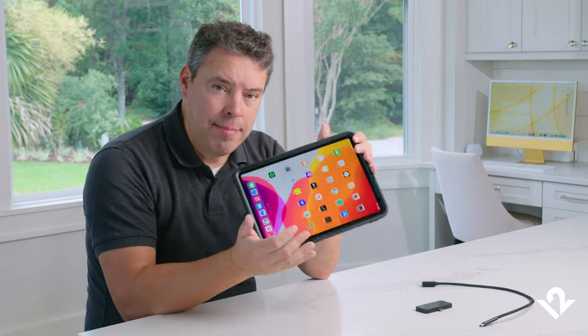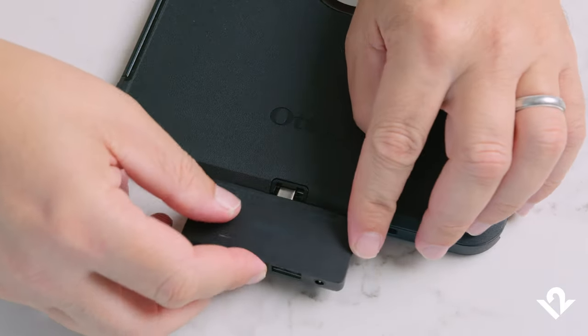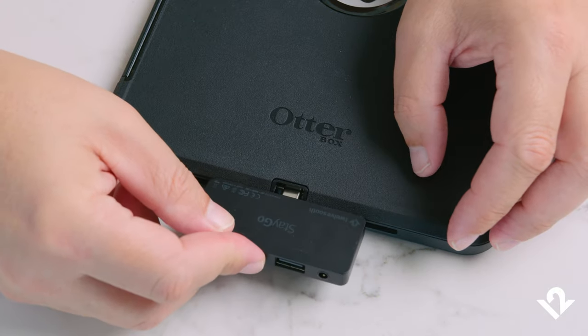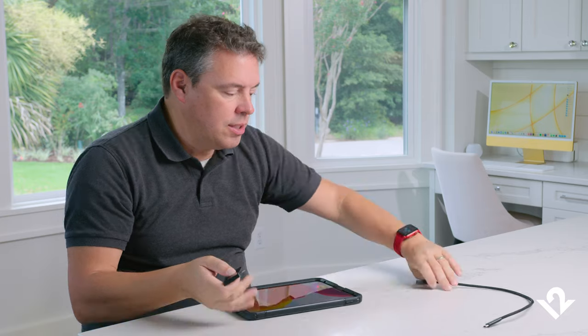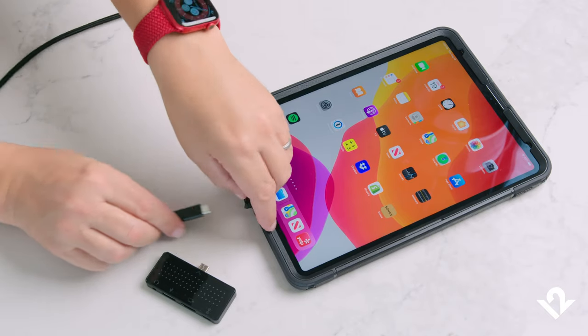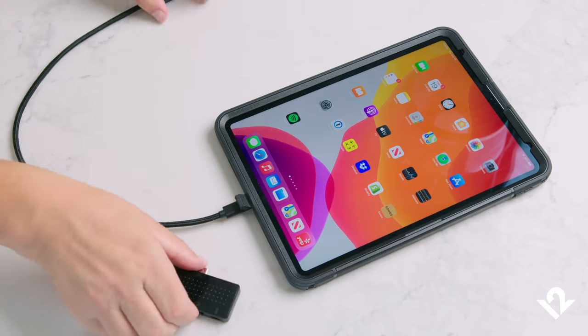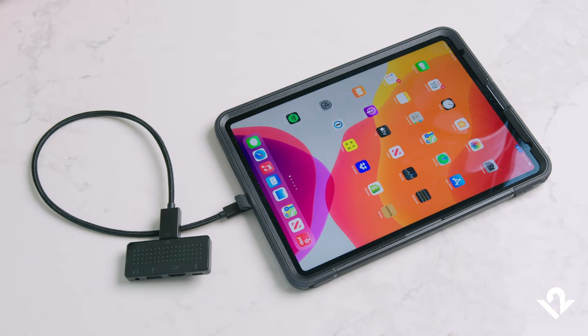But what if your iPad is inside a great protective case like this, but you can't make a flush connection with the USB-C because it's recessed inside of your protective case? That's where the Stego Mini desktop cable is awesome — you can connect the Stego Mini hub to the cable, and the cable can make a connection into the protective case, no problem.